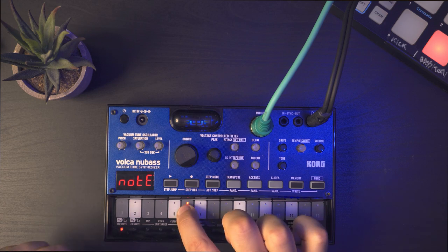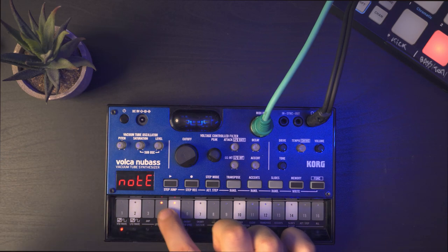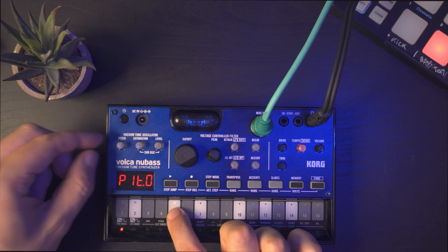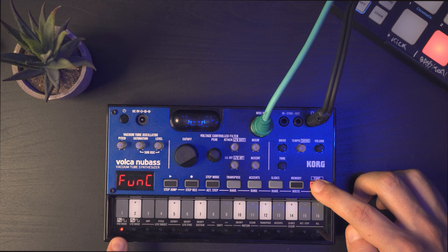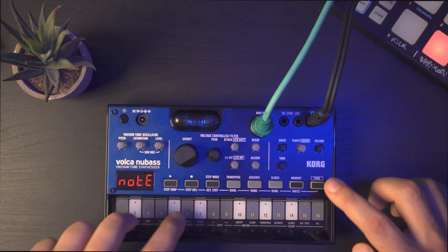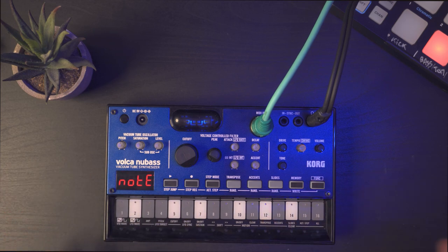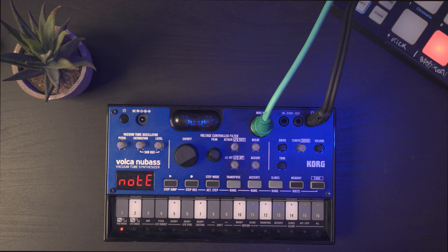So let's dig into it. You have one vacuum tube oscillator and you can control the pitch here. By holding Function and pressing Touch 1, you can change the waveform between sawtooth or square. They sound kind of similar, but if you play higher notes you can feel the square is a bit more hollow than the sawtooth. I'm going to keep the sawtooth.